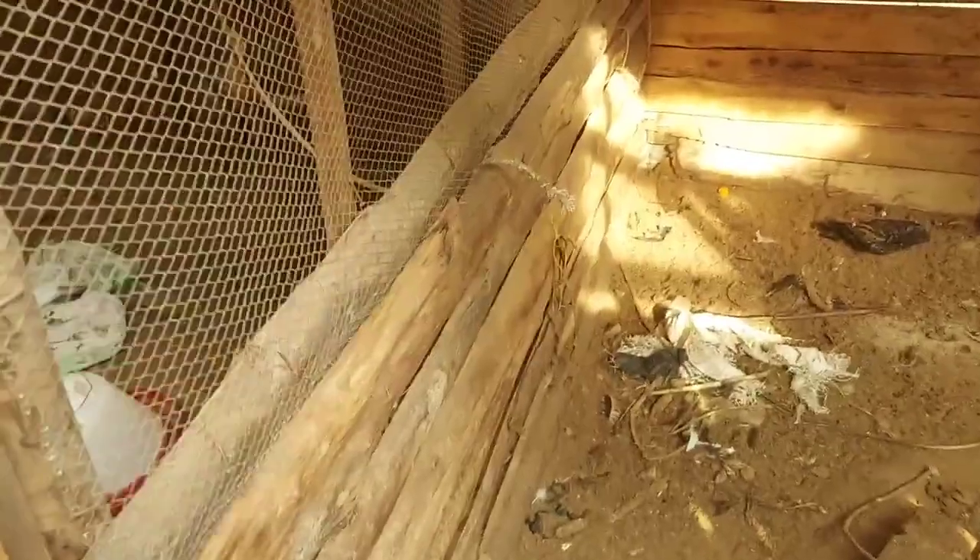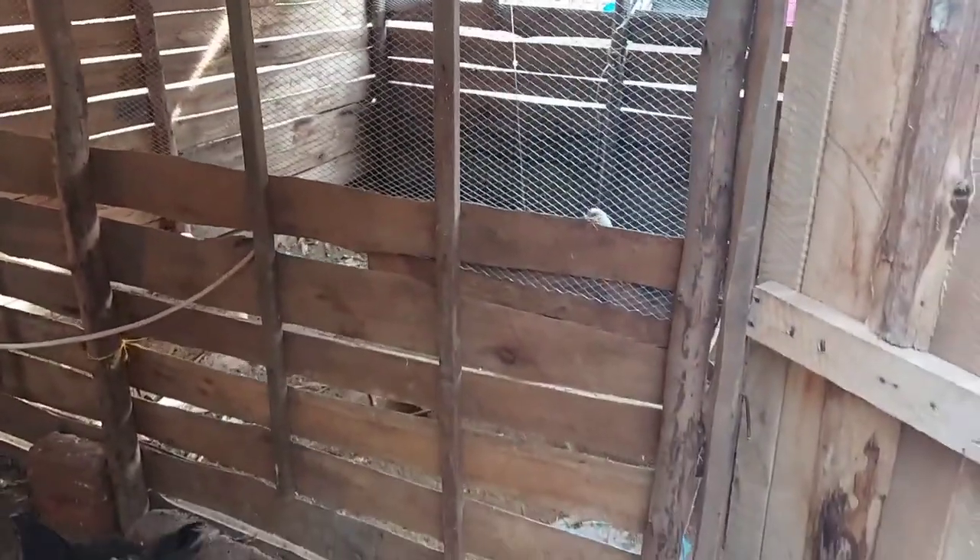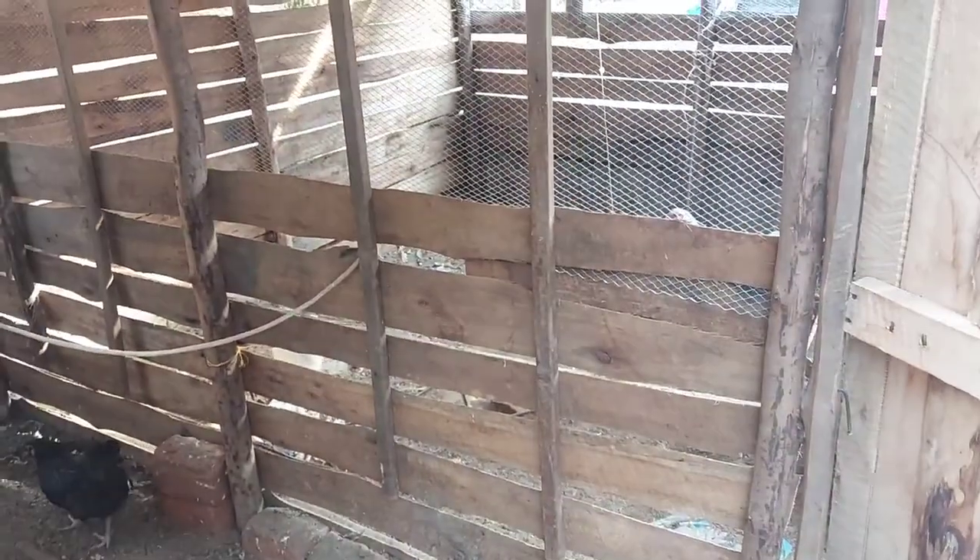We are going to eliminate this area to have enough space and get the job done — cleaning and setting up. It's not only the coop; as you can see, this place is very, very big.